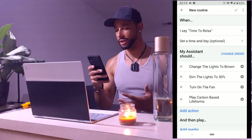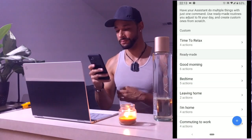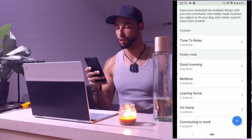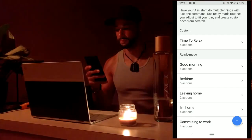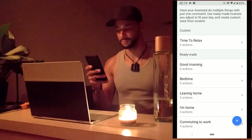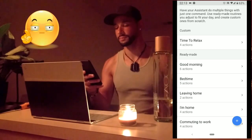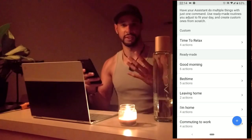We've got the routine set up with all the actions and the name. We hit the checkmark at the top to save the routine, then try it out. 'Time to relax.' Okay — changing two lights to brown, setting two lights brightness to 30%, turning the living room fan on. Then: 'That artist is only available for Google Play Music subscribers, but try this Google Play Music Carbon Based Lifeforms station.'